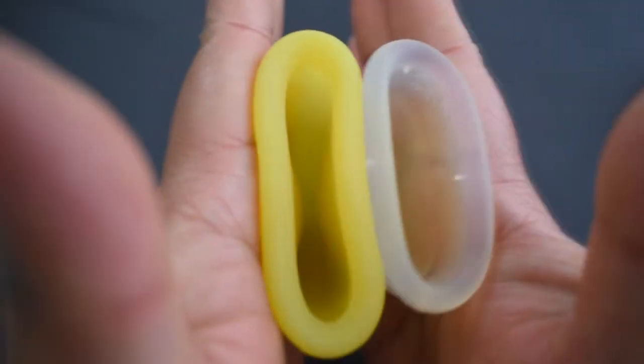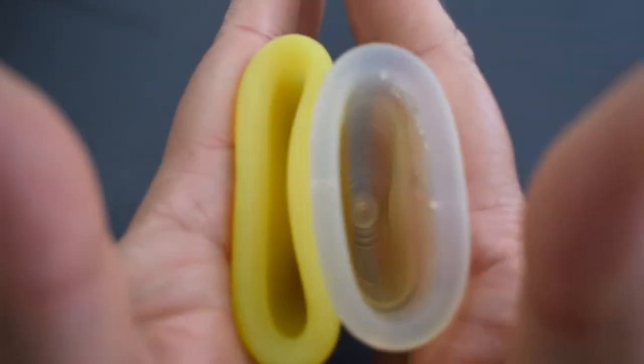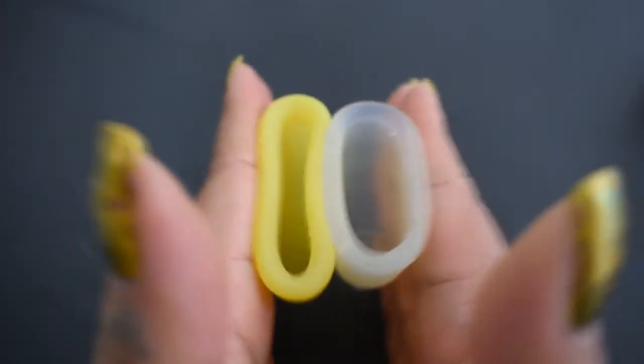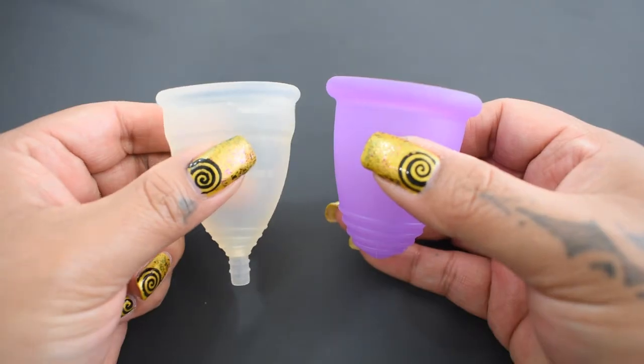Soft Maluna. Diva. And just the rims. That was the Diva Cup and the soft Maluna in extra-large.